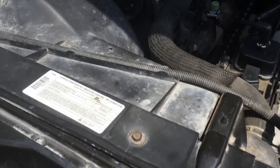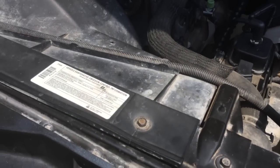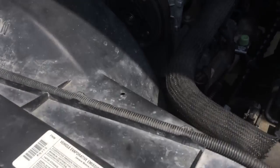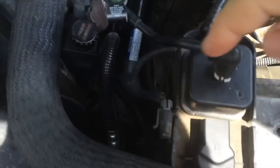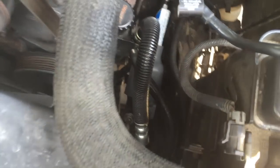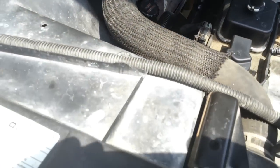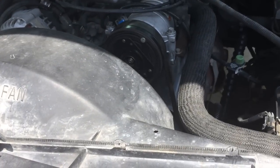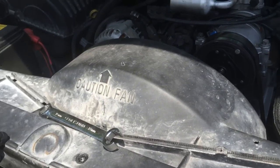we're going to start this repair by removing the upper fan shroud. There are bolts along here, and there are also two bolts down below — one on this side, one in the middle, one on the other side. I'm going to take those bolts off and then we'll come back and continue. Now I've removed these three 10mm bolts that are in the front.